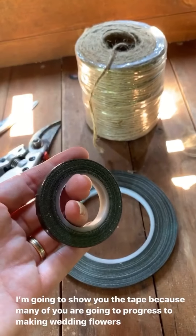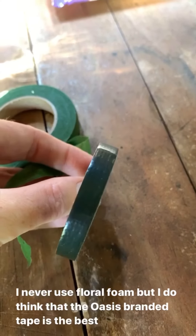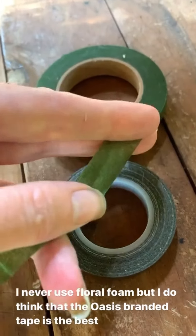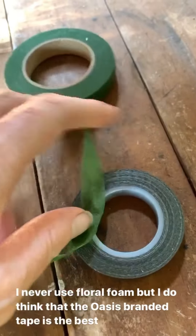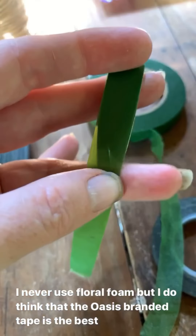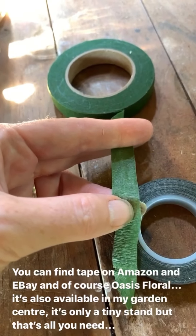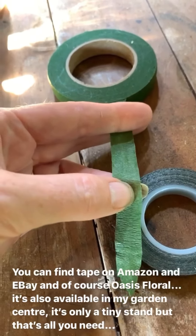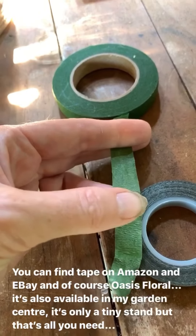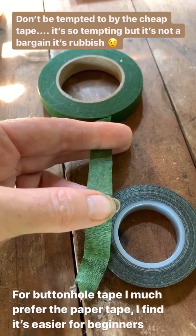This tape is made by a company called Oasis Floral — don't buy the cheap stuff, make sure you get the branded product, it does make a difference. This will help keep your flowers anchored in place. You might also want to get yourself some buttonhole tape — this is the paper kind. I much prefer this for beginner florists; there is a waxy one you can also get, but I find that's a little more of a faff when you're just starting out. The paper one is much easier — don't buy the really cheap stuff because it doesn't stick. Go the whole hog and buy the branded Oasis Floral. They are not sponsoring me, I promise — it's just I know from experience.